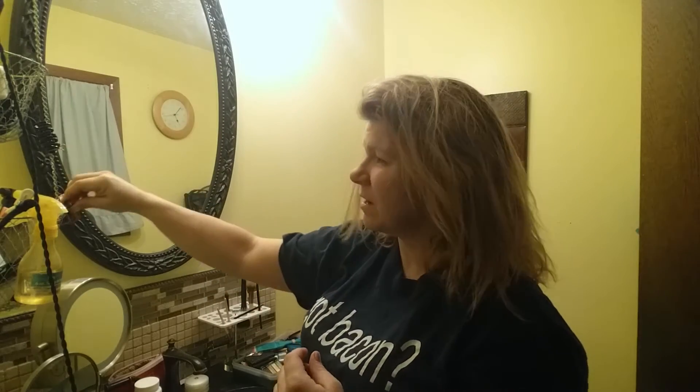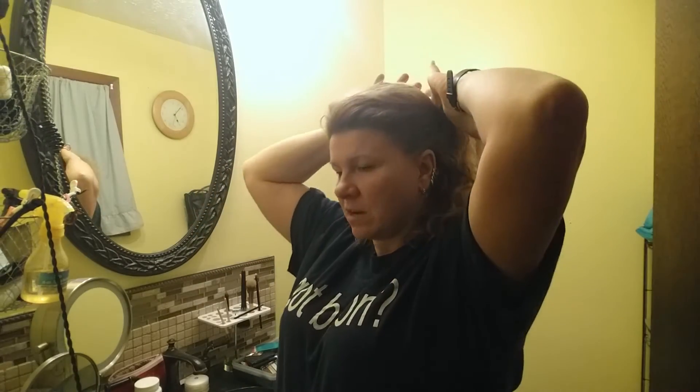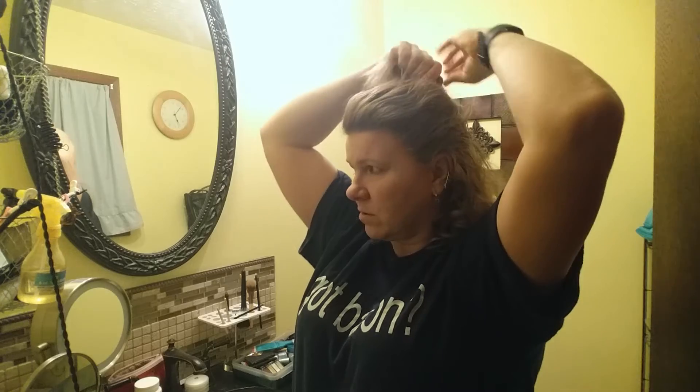I'm ready to start straightening my hair. As you can see, the bottom part of my hair is naturally curly, but the top part isn't, so I either have to curl or straighten it. I'm going to start on the underside because that's the really curly part, so I'll clip it up and start on this curly section.